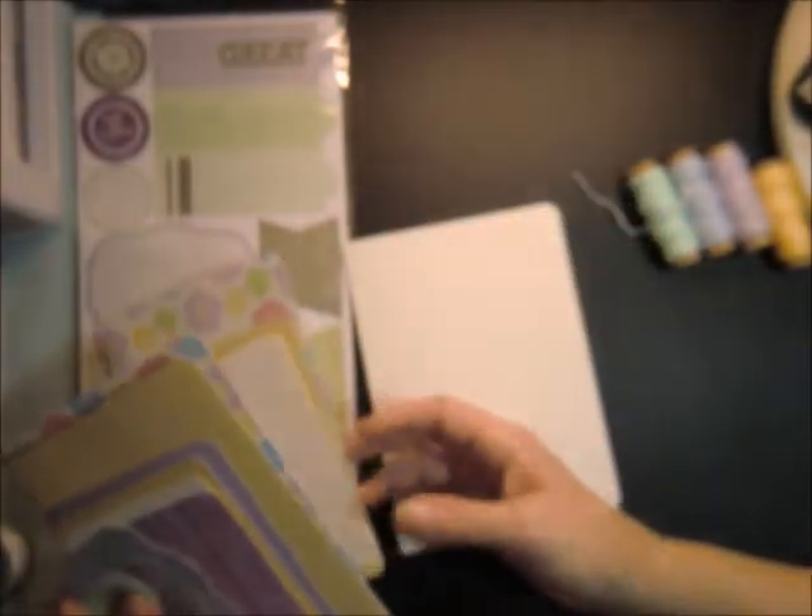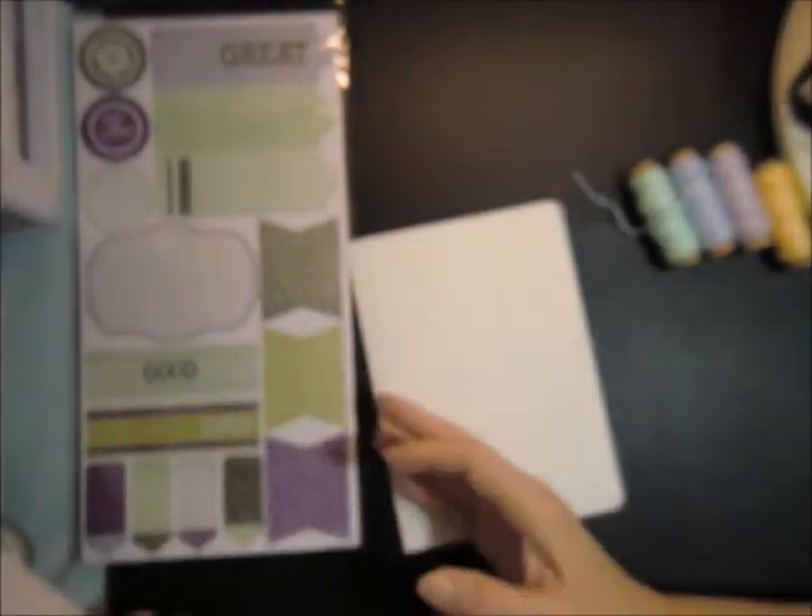Hi guys. I'm going to put a quick 5x7 card together. I have a ton of mats because I got way too carried away, but I like how they look so I'm not changing it.